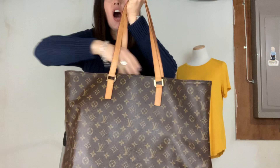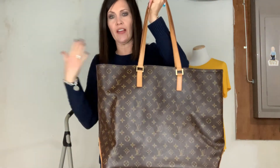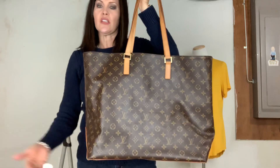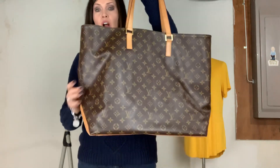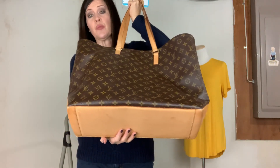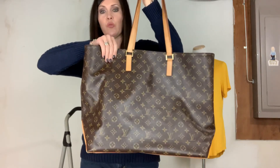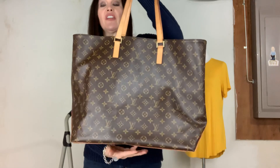The top is 20 inches. There's not a whole lot of difference — unlike the Neverfull where it tapers down and the bottom is obviously smaller than the top. This one is pretty consistent from the widest point. Obviously it's smaller at the bottom, but 16 inches across is pretty roomy. Even though it's 20 inches up here, you still have a ton of room in this bag.